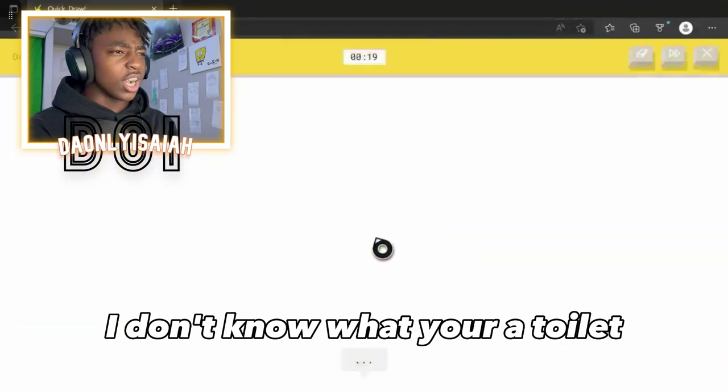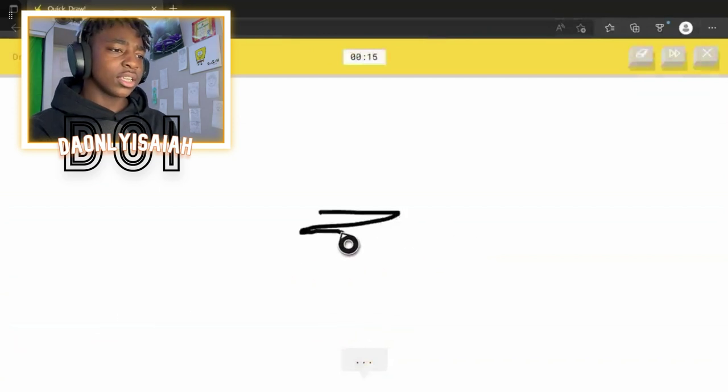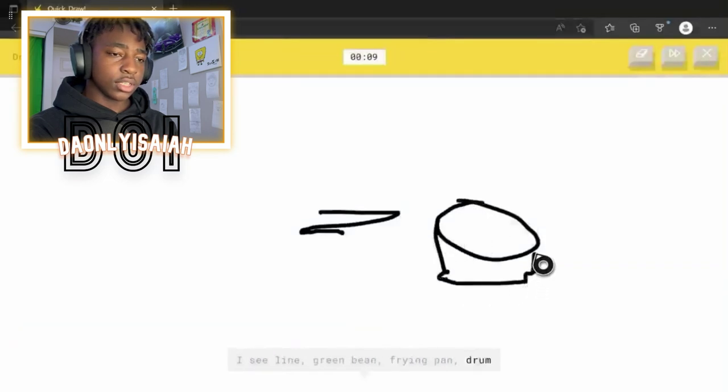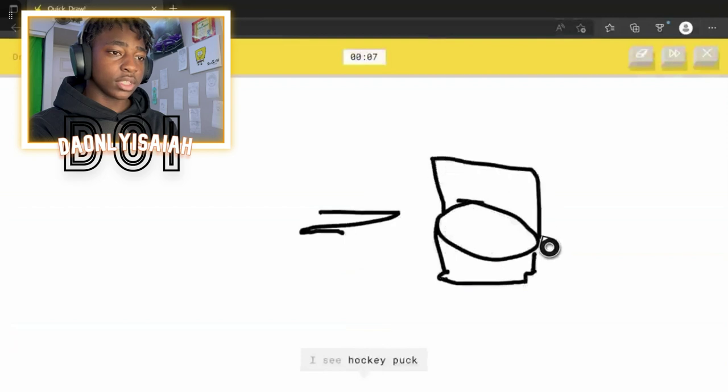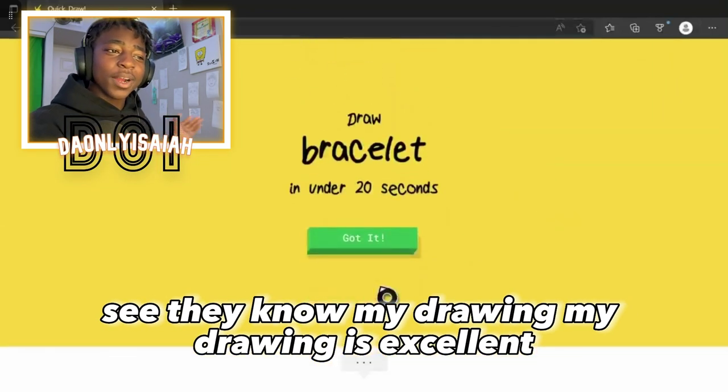I don't know. What's your — oh, it's toilet! What? Alright, I see line. You see line. Or green bean. Or frying pan. Or drum. It's not a drum — I see hockey puck. Dude, the handle, you know what I'm saying? Oh, I know — it's toilet! Four seconds! See? They know my drawing. My drawing is excellent.